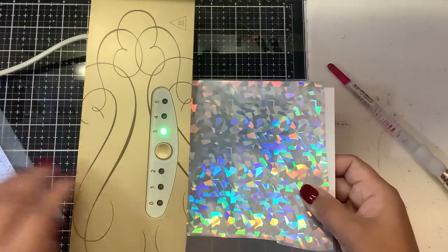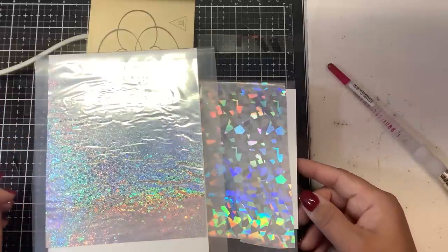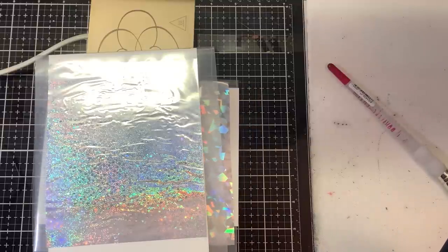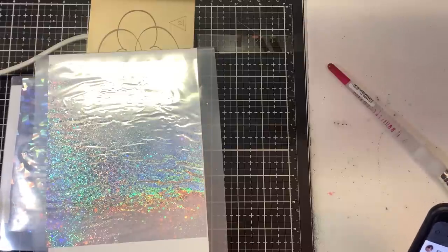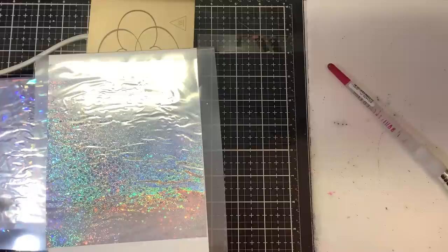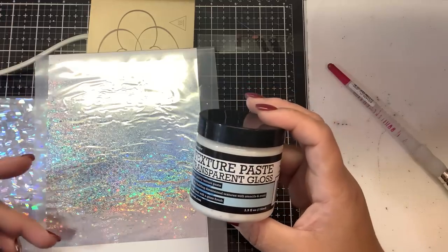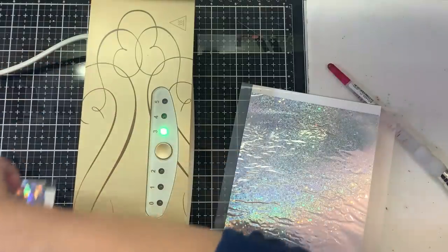The secret to foiling is to let it cool down. With the Mink machine or a laminator, make sure your laminator has been warming up for at least half an hour on the highest setting — I'd say five millimeters. What the texture paste does when it goes through your machine is it heats up and becomes sticky again, and then as it cools down rapidly the foil will stick to it.